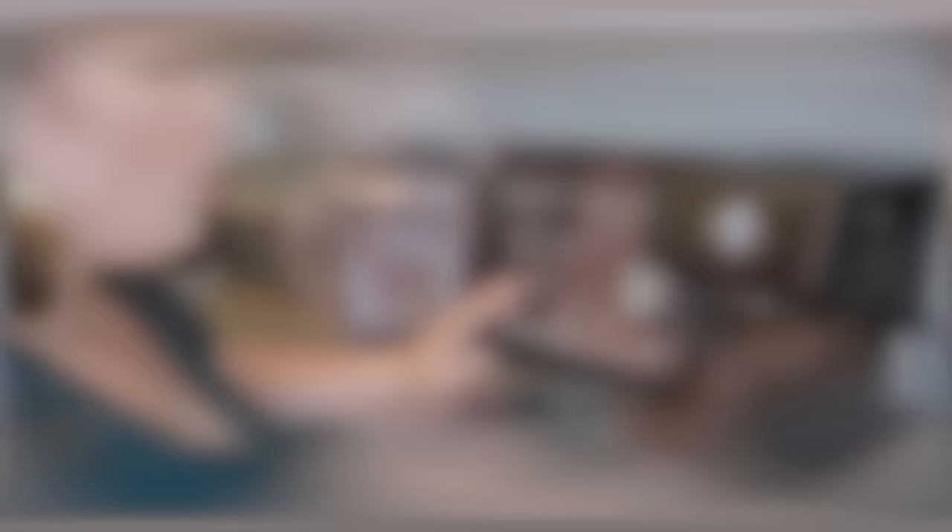I hope you find this video helpful if you're in the market for a new espresso machine. Make sure to give this video a big thumbs up and don't forget to subscribe to my channel and become part of this big family. With that being said, let's jump right into the review!